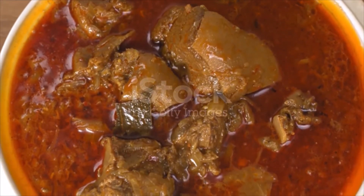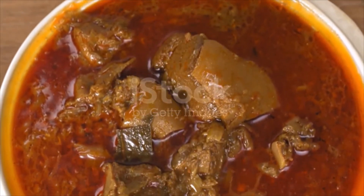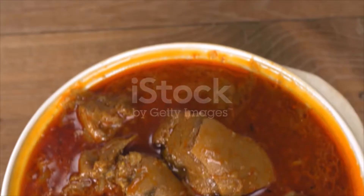Then add the tomato paste and stir again. Add the beef stock, bring to a boil, reduce the heat, and simmer for 15 minutes. Pour the sauce into a food processor and blend thoroughly, then pass the sauce through a fine sieve into a bowl and set aside.